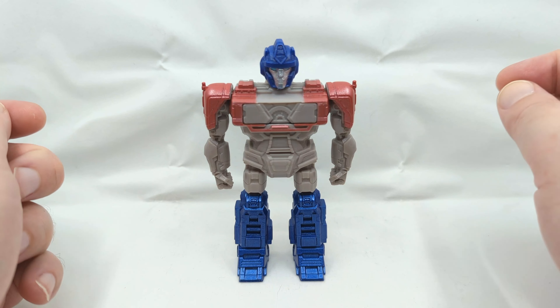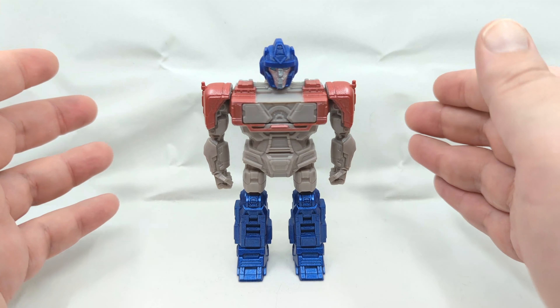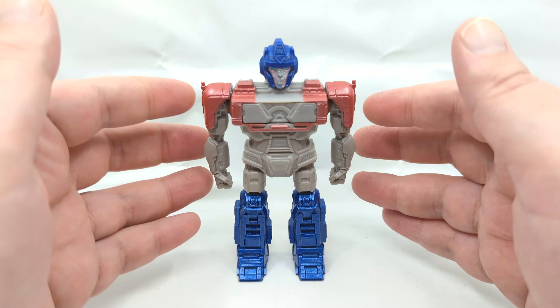Hey everybody, it's your old pal Chuck, and I'm back with another review. Today we're taking a look at the Walmart exclusive release from Transformers One — this is Energon Matrix Optimus Prime. I was very surprised